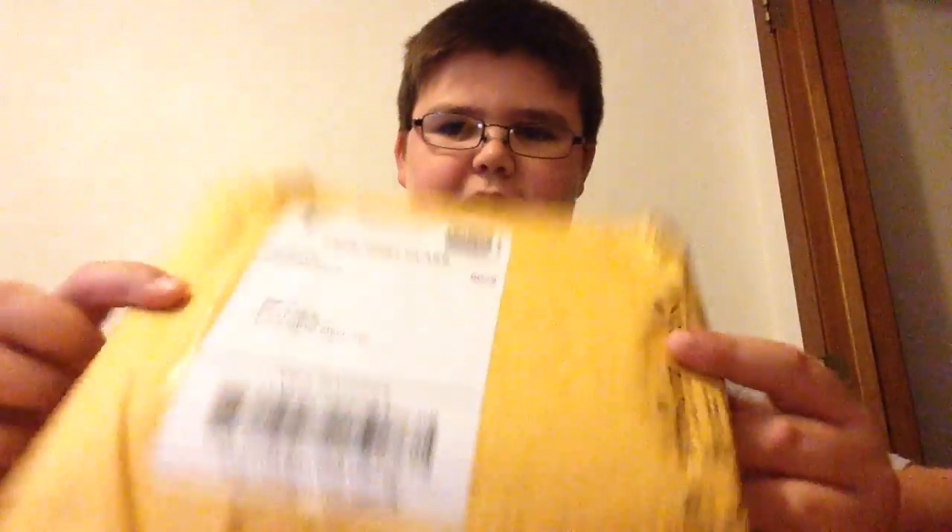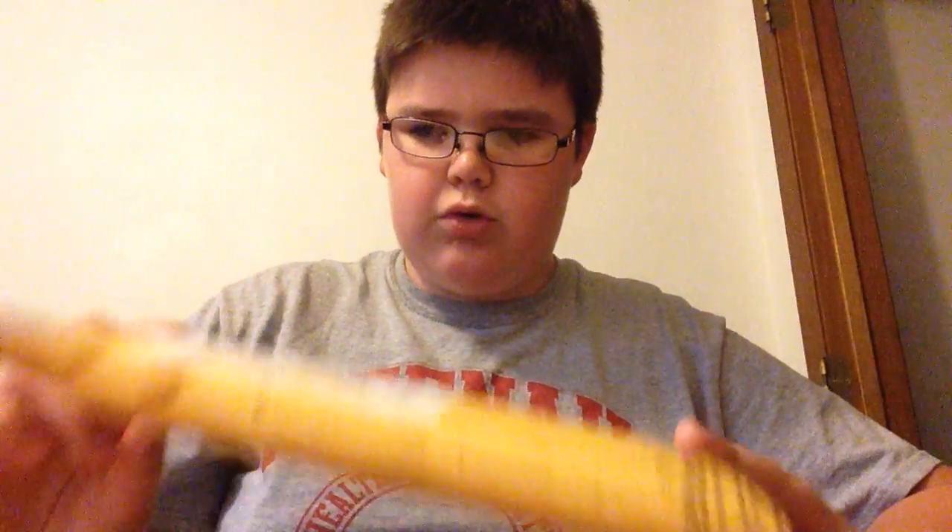Hey, what's going on guys? It's me, BugumaGamer, and today I have another package. I ordered it on Amazon, so let's open it.